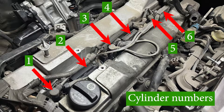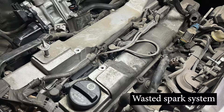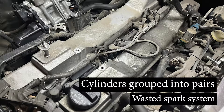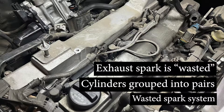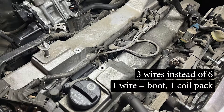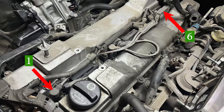The ignition system on a 2JZ-GE engine is a little different and can be a little confusing, especially if you haven't worked on it before. The ignition system on this car is called a wasted spark system. In this system the spark plugs fire in pairs — one cylinder on the exhaust stroke and the other on the intake stroke. Since the spark generated during the exhaust stroke serves no real purpose, it is called a wasted spark. The main advantage is that it reduces the number of ignition components required.